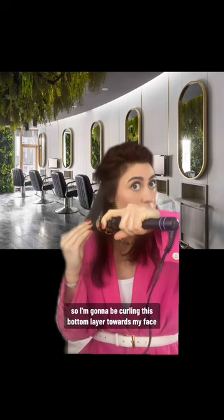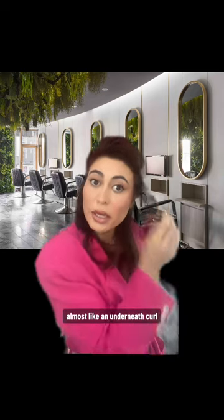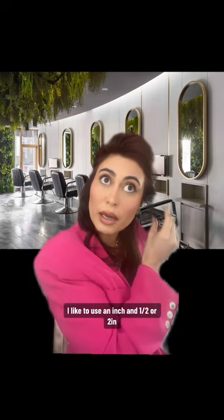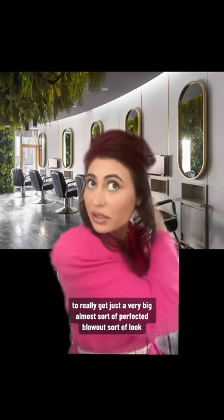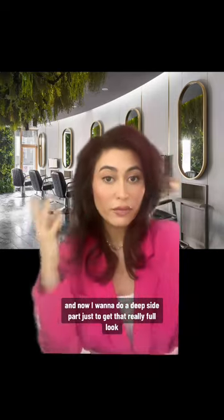With this, you're going to want to go in with a big iron. I'm going to be curling this bottom layer towards my face — so this sort of scenario here. I just did the first side; same thing on this side, curling in towards your face, almost like an underneath curl. Keep in mind, you want to use a bigger iron. I like to use an inch and a half or two inches to really get just a very big, almost perfected blowout sort of look. Here's the first section, and now I want to do a deep side part just to get that really full look.